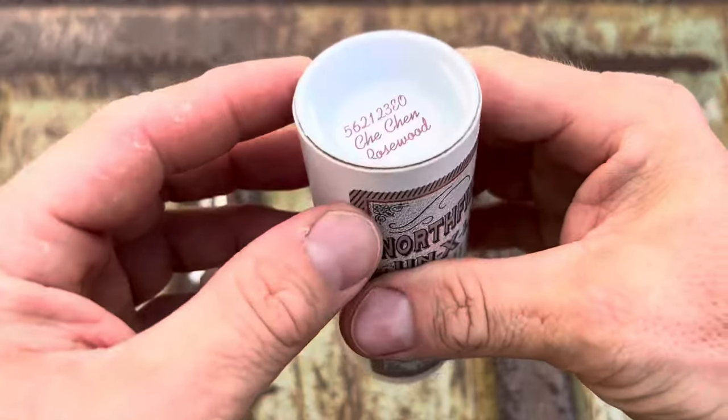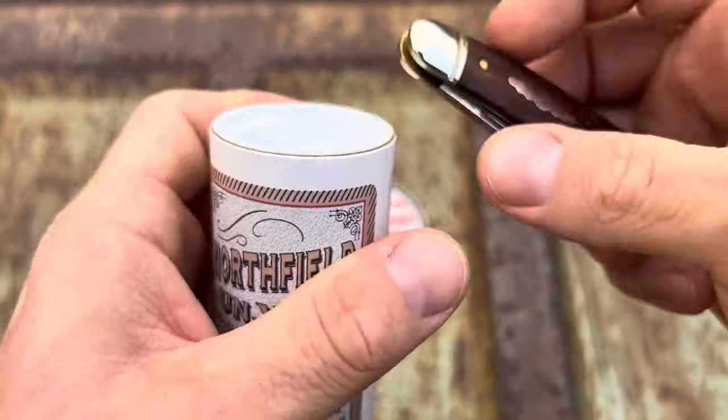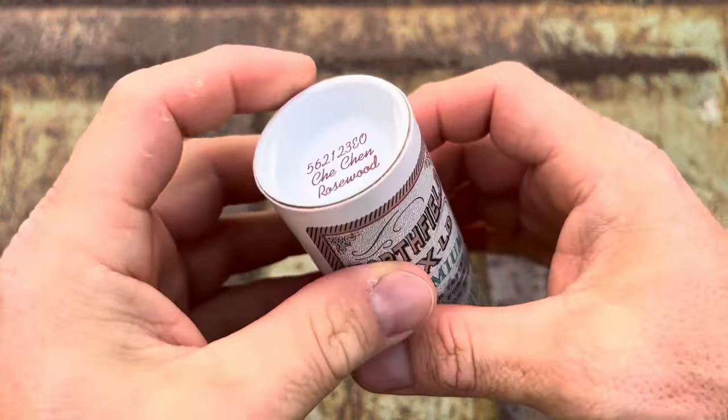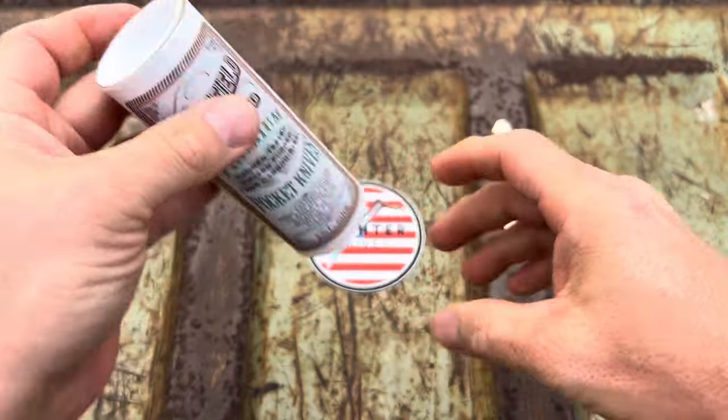I've seen folks struggling to open these. Let me show you something real quick. You see the end of this thing? If you stick it right there and just pull up, you can open that very easily. Or if you don't have little sissy hands, you can just grab it and pull it too. Just a heads up.